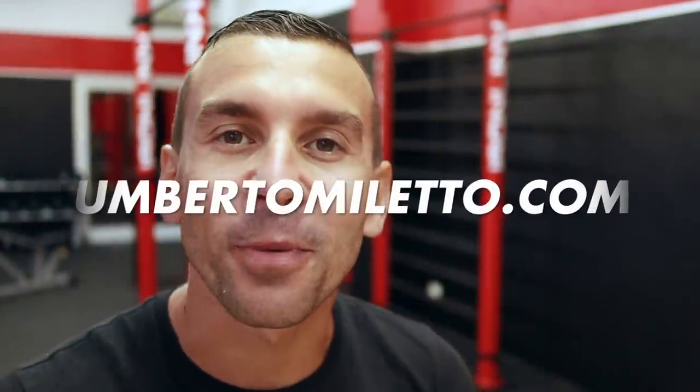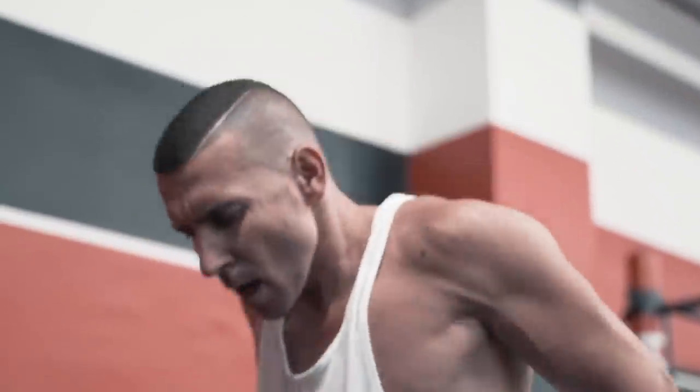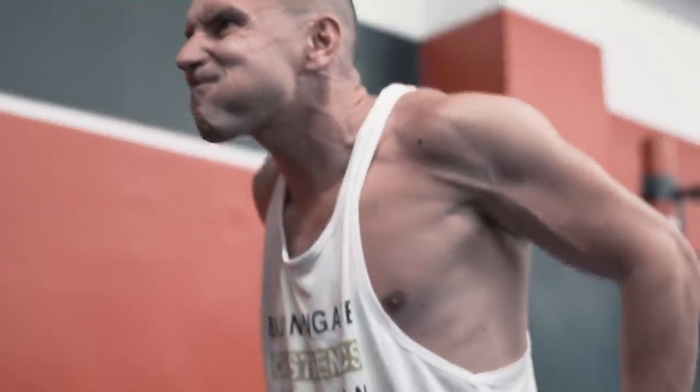Remember that Alessandro is based in Fano and works at CrossFit Factory Lab gym. So if you're in the area, you can go directly to him — I'll leave his contacts below. As always, thank you for your attention and see you next time! What are you still waiting for? Come to my site, umbertomiletto.com — link below the video — where I've prepared many articles on training, nutrition, and free programs to help you improve. Go now!